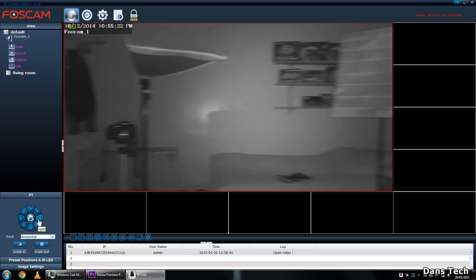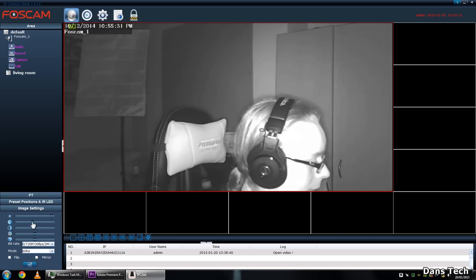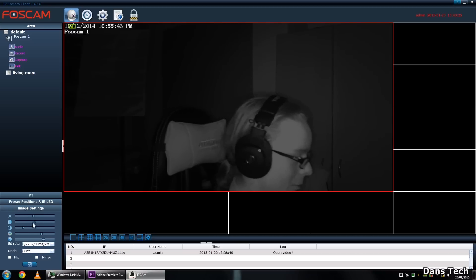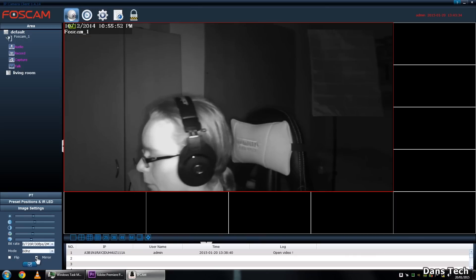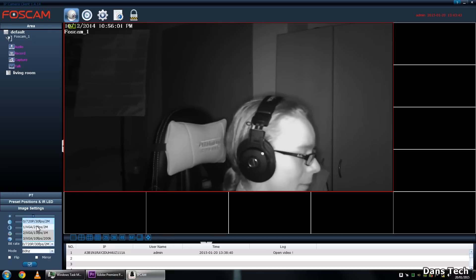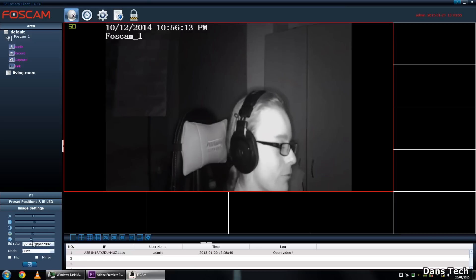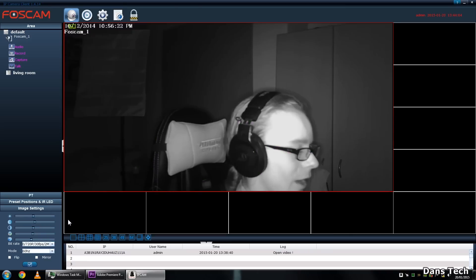In the image settings you can change brightness, contrast, saturation, and other settings. There's a flip mode which flips the camera upside down, and a mirror mode which mirrors the image. You also get resolution options: 720p and VGA, with frame rates of 25fps, 15fps, and 10fps. Currently it's at 720p. Bringing it down to VGA quality drops the frame rate to 10fps, which as you can see with my lips moving is really not very good. At 720p you get 30fps, which is nice and smooth.